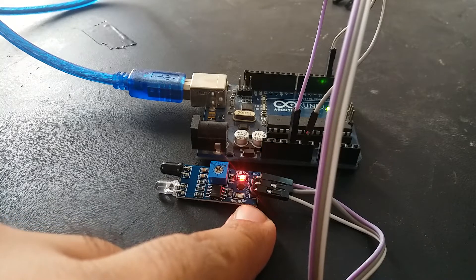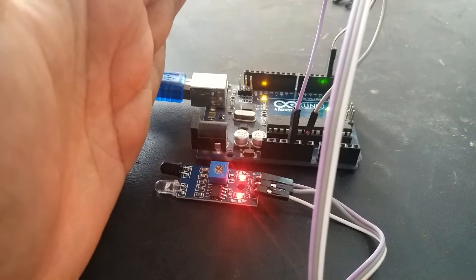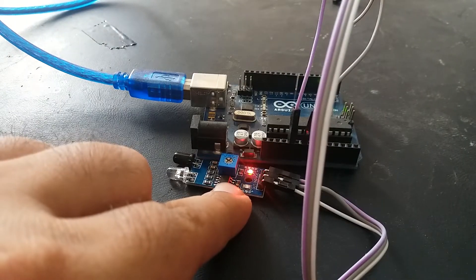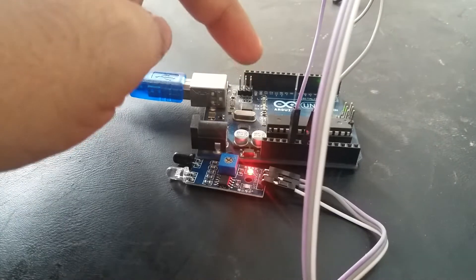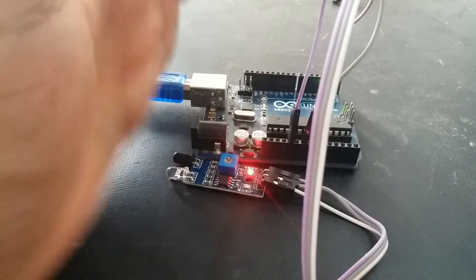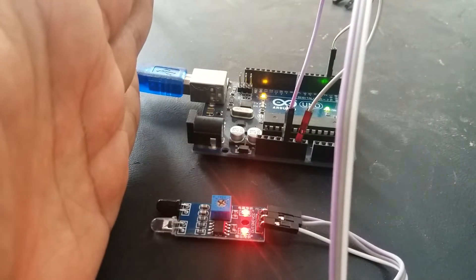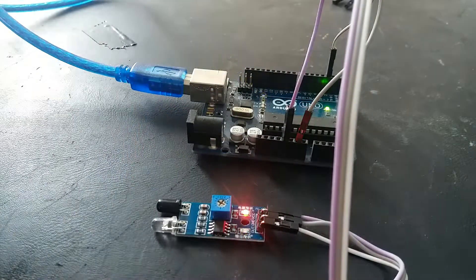So let's see how it works. As soon as I place my hand in front of it, you can see this LED turns on, which is the indication LED. I'm also using the onboard LED to check the output. As you can see, when there is an object in front of the sensor the LED is on, and when there is no object it is off.